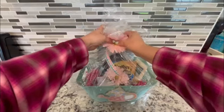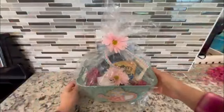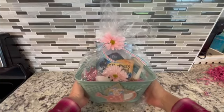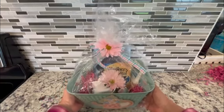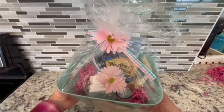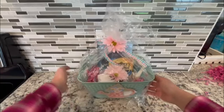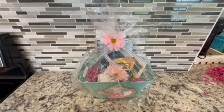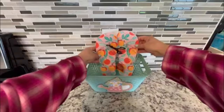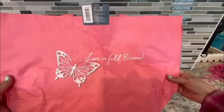I finished it off with the plastic bag, the bow, and a daisy embellishment — and that is basket number two, a tea time basket. It's a great gift for a friend or family member who may not be feeling well or is stressed out. The plastic looks a little loose here, but this is for video purposes only — if I were giving this basket away, I'd make sure the bag was a lot tighter.